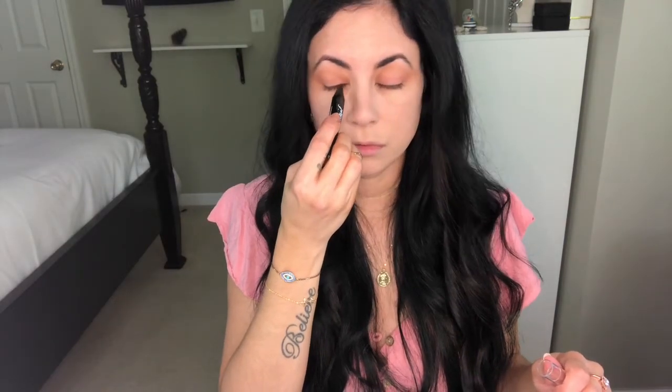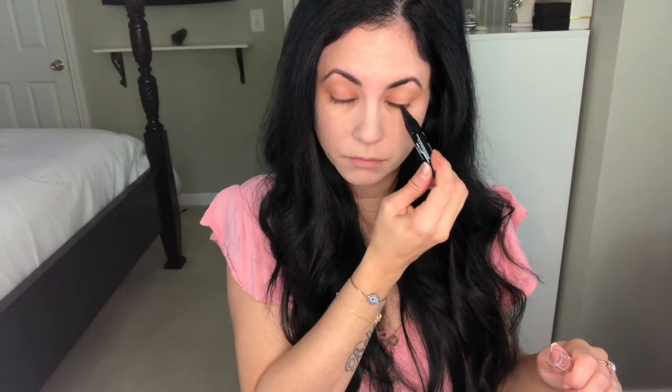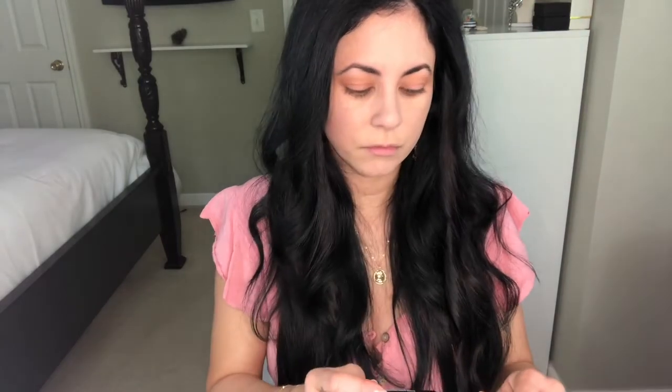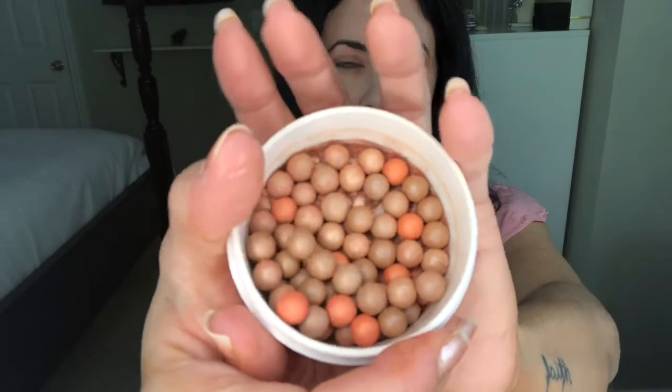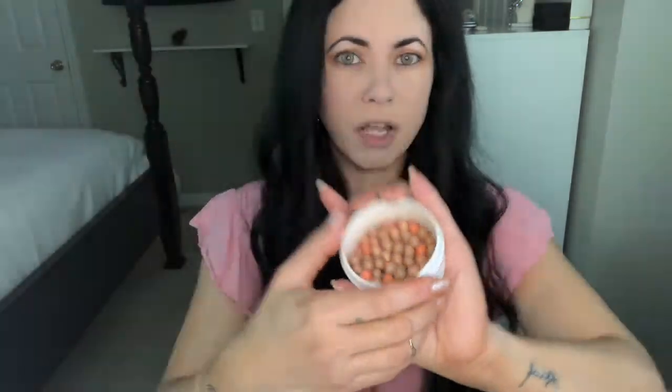I'm going to use my pencil eyeliner and do the usual. Let me show you how cute these pearls are — they are adorable, I love them so much. They're everyone's favorite and they always sell out.